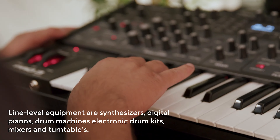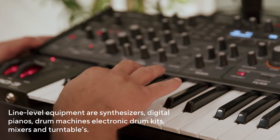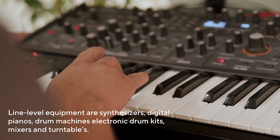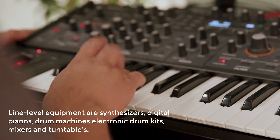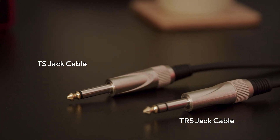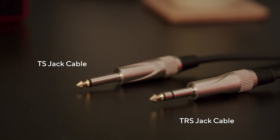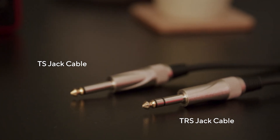In this video I'm going to show you how to connect line level equipment to your Scarlett. Here's what you'll need: your line level equipment — a synth, digital piano, drum machine, electronic drum kit, or anything with a line level output — and the appropriate audio cables.